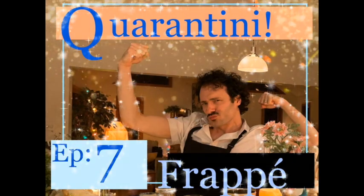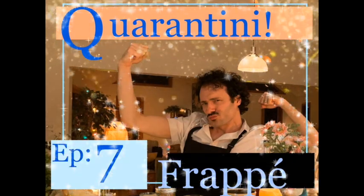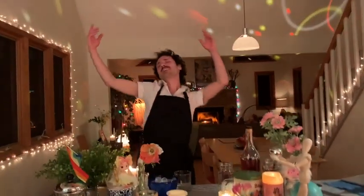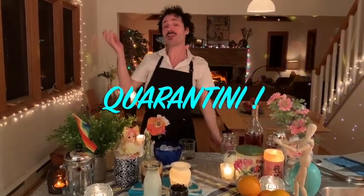Welcome to Quarantini with Stefano, Episode 7, Frappé! Good evening, ladies and germs. I'm Stefano, and this is Quarantini, the only interweb show created to get you through the quarantine with ample amounts of alcohol. Tonight's Quarantini is dedicated to all of you out there who are social distancing and sheltering in place — you're helping to flatten the curve.